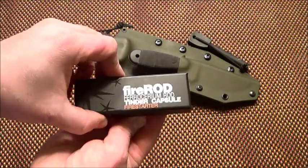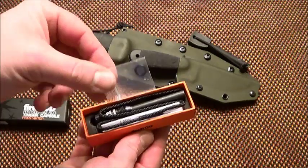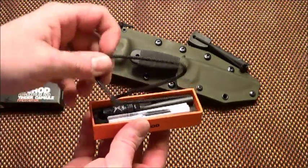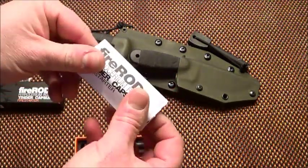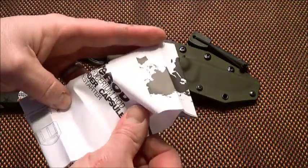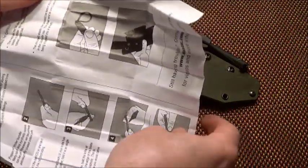Let's take a look at what we've got inside. We've got an extra O-ring for the capsule, some cordage, and I guess these are probably instructions — in case you're a complete moron and don't know how to use a fire steel, they'll tell you how to do it.